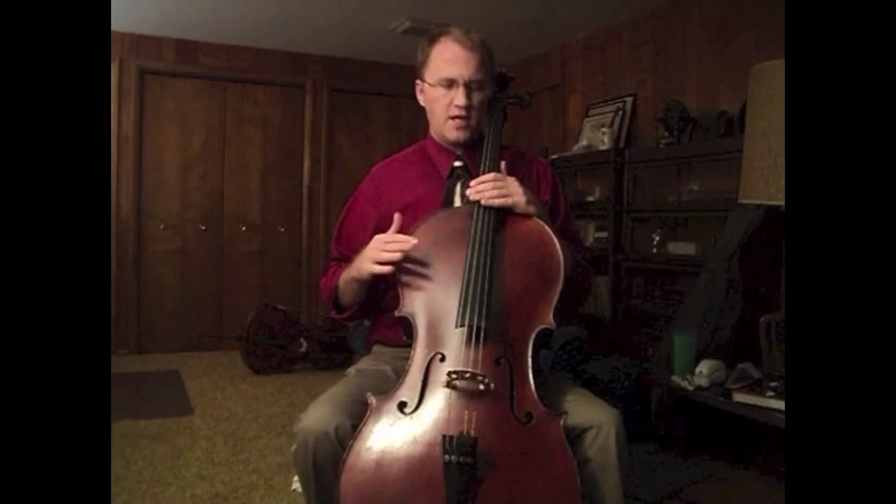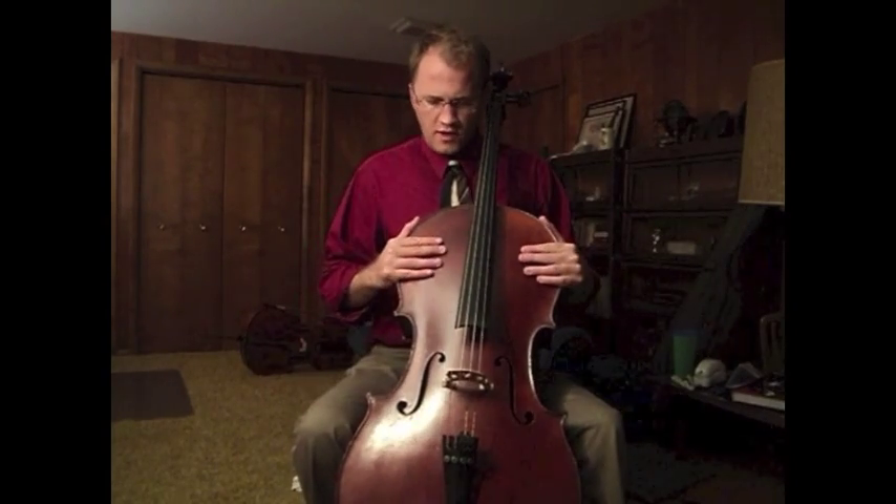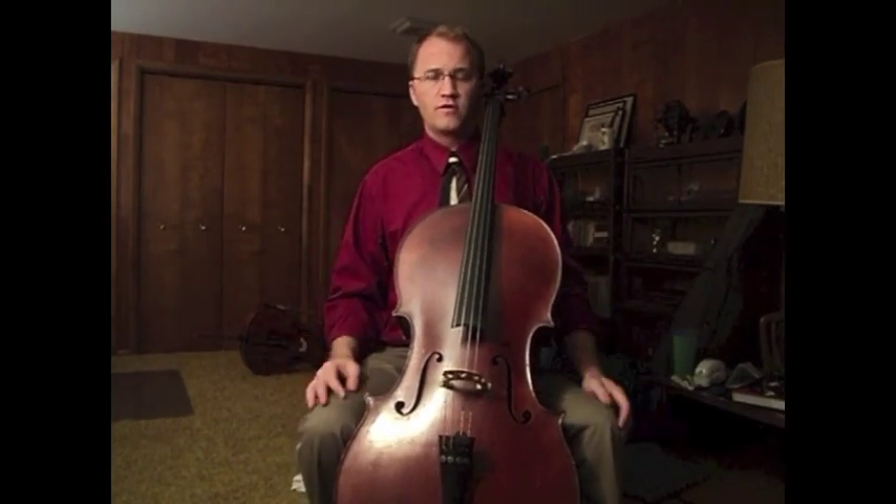So with the end pin there and the lower bout firmly on the left knee, the chest is the next point of contact. This one is probably the most important. When you have good posture and the instrument is resting firmly against you in your torso, you have complete control over the instrument without the use of your hands.